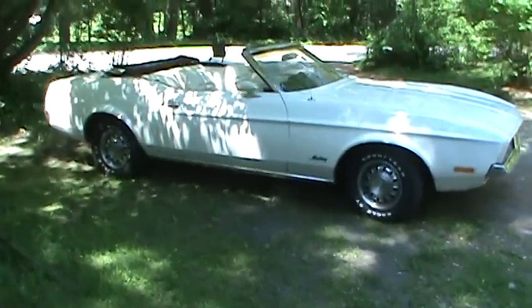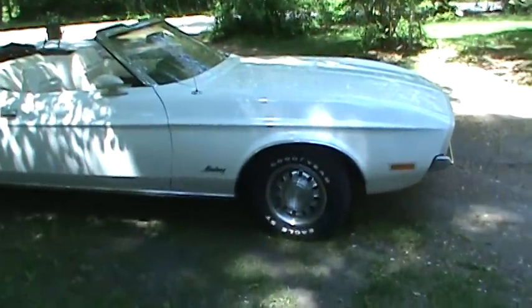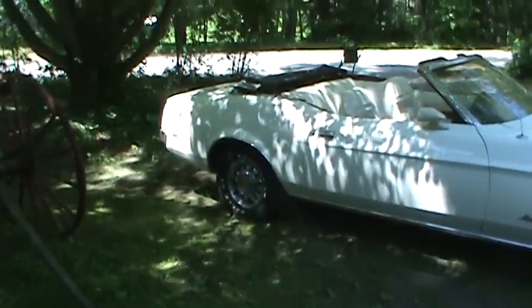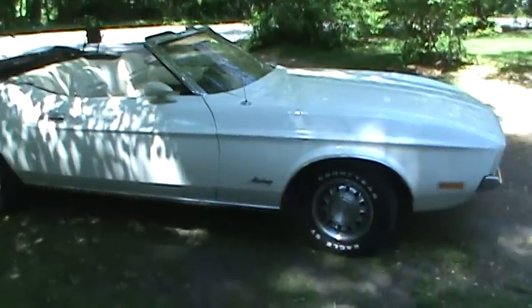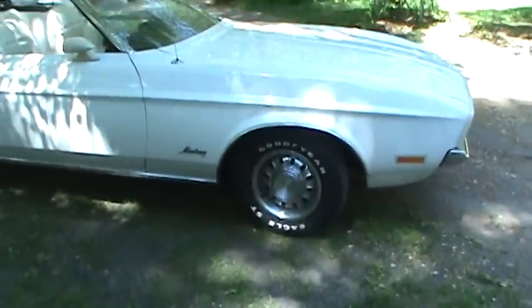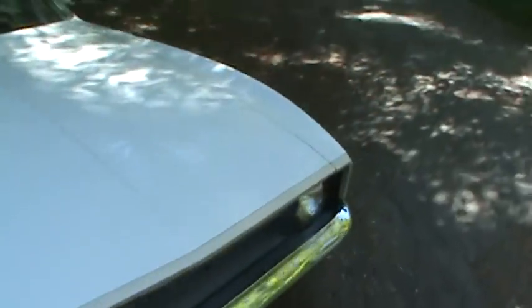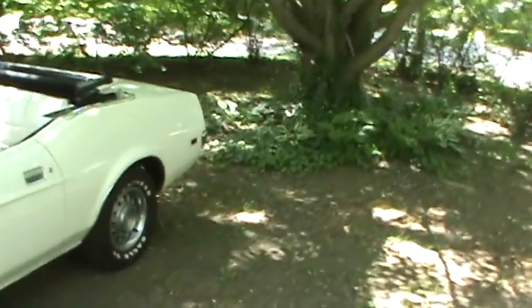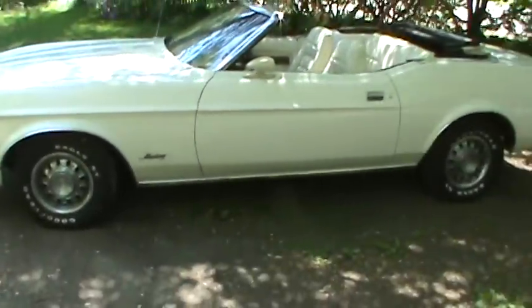I put some new sneakers on the Mustang — those rims I had talked about at one time. They were off of a '68 GT Mustang, or a '68 whatever. They're the rally wheels. The GT would have GT in the center of the hubcaps, but it kind of cleans the car up really nice. The Mustang is on the road and did pass inspection. I'm having fun tooling around, just chasing little problems here and there, but nothing major.